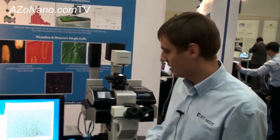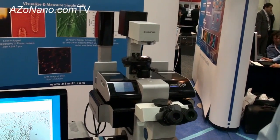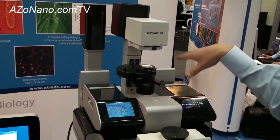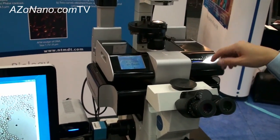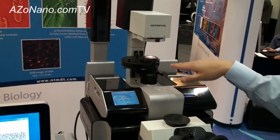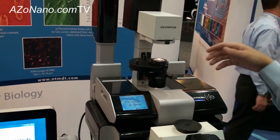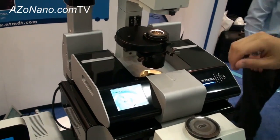I wanted to tell you about our new system, it's Integra Life. It's a scanning probe microscope or atomic force microscope which is dedicated for biological research. Here you can see this AFM stands on the inverted optical microscope, which can be different types, and at the same time you use the scanning probe. From the top you have a condenser up to 0.55 numerical aperture.